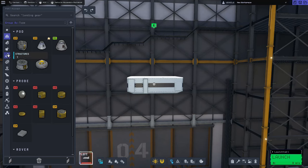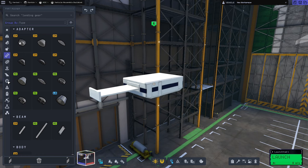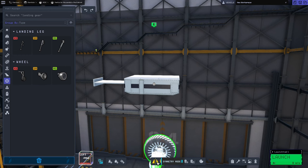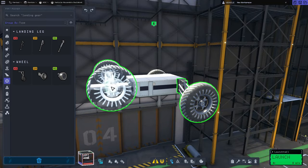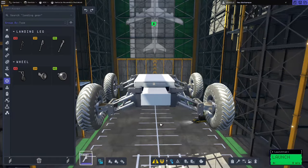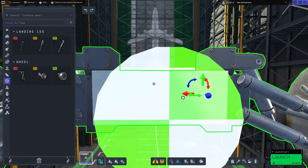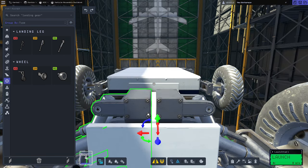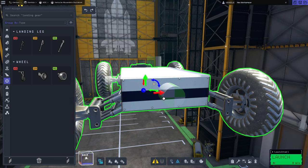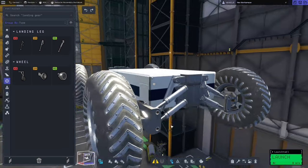We're going to need wheels, so first we'll go to Structures and grab the Mbeam 650 and pop that on the front. Then in Ground we'll grab the Rovemax M1, go to radial symmetry, and pop two on the back and two on the front, making sure they're the correct orientation. We'll then move them inboard so the ends of the suspension arms are touching — this helps it fit in the large cargo bay and also looks better than having really wide wheels.